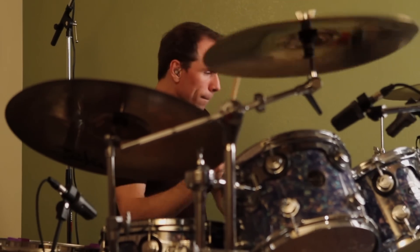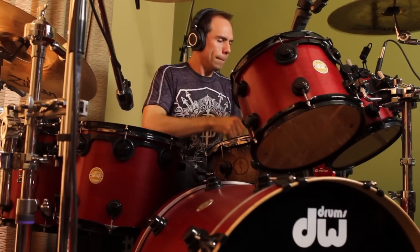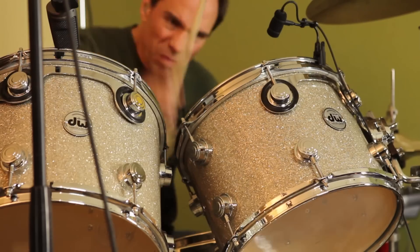The three kits I'm working with: one I'm calling the Rock Kit, which is more fusion sized. One I'm calling the Metal Kit, which is your standard drum sizes. And one I'm calling the Thunder Kit, which has the large sizes — the large kicks, the large toms — really, really big sound.